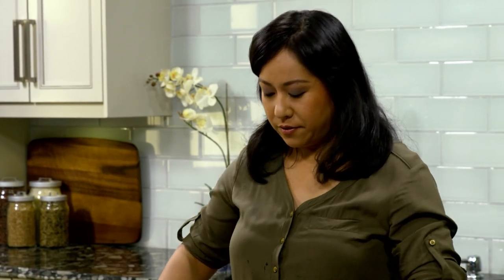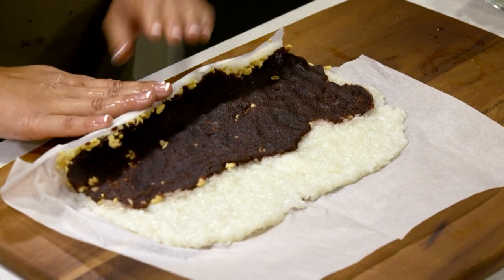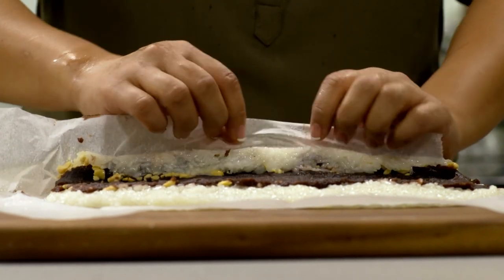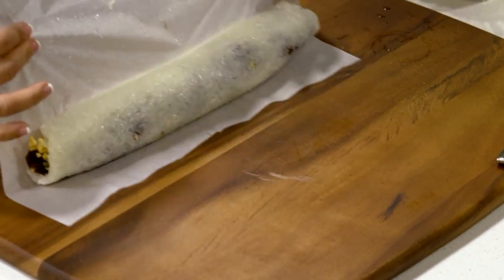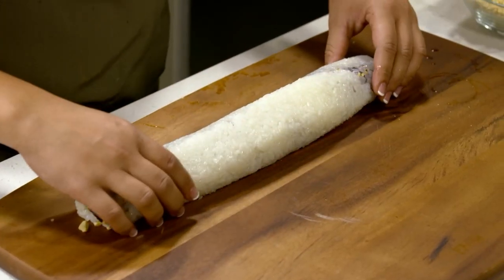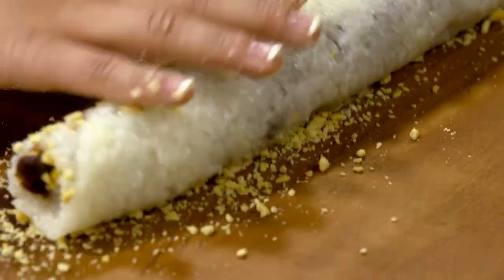Are we ready? Now we're going to start rolling. We're going to start like this, always pulling back towards you — but we're not going to roll the parchment paper in. Make sure you pull that away and then roll a little bit. Pull this away and roll this off the parchment. The parchment paper is used to help you roll. It's so sticky — that's why it's called glutinous rice or sticky rice.